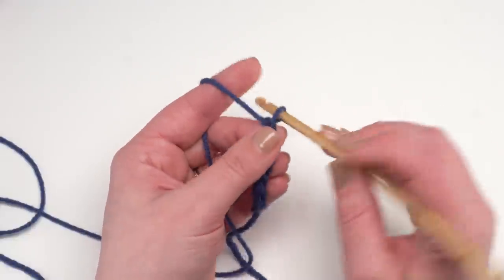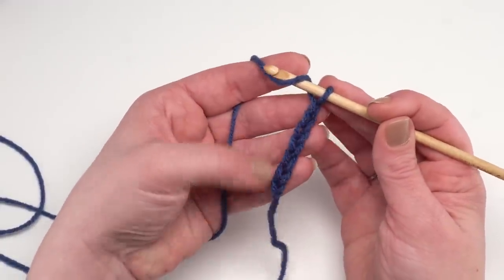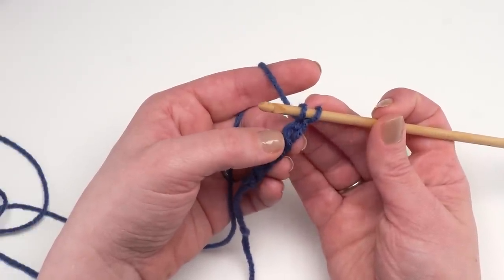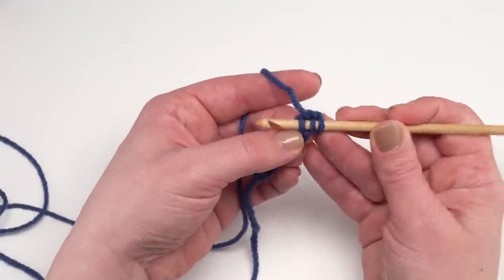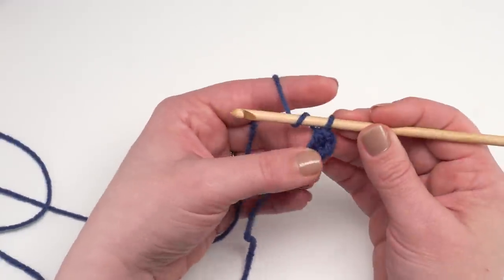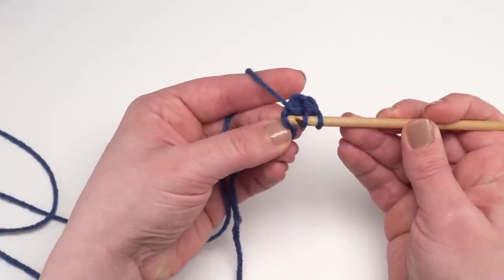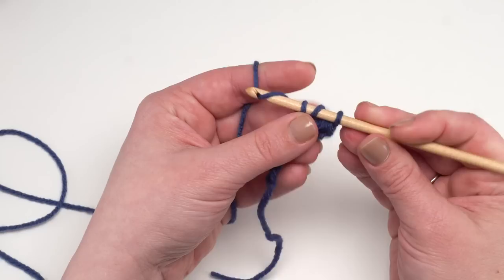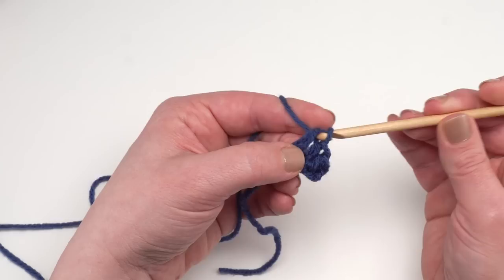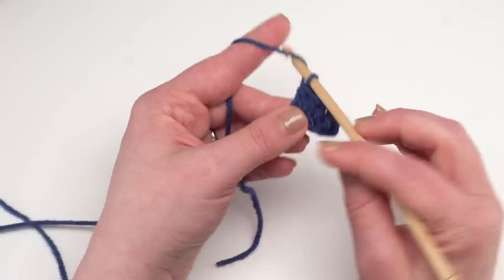You can work into whichever part of the chain you like as long as you're consistent. I like to work into the back hump of the chain rather than under the top two loops, because I feel it gives a better finished edge for the edging. So just go in there, pull up your loop, yarn over and pull through all three — a half double crochet is quite simple: yarn over, go into the stitch, pull up a loop, yarn over and pull through all three.